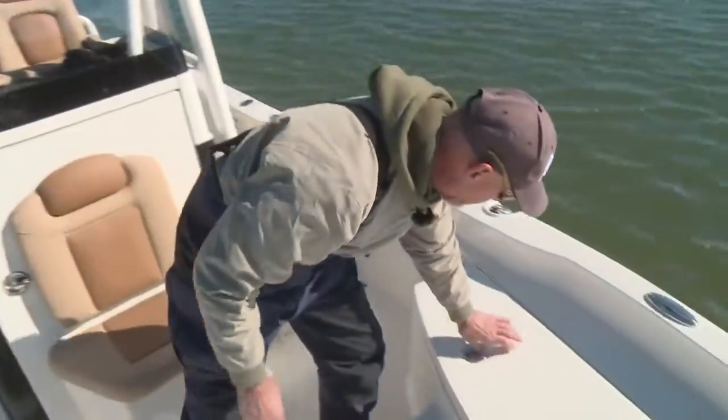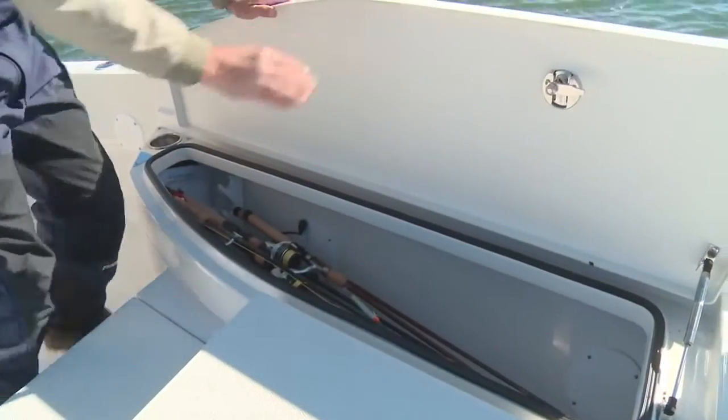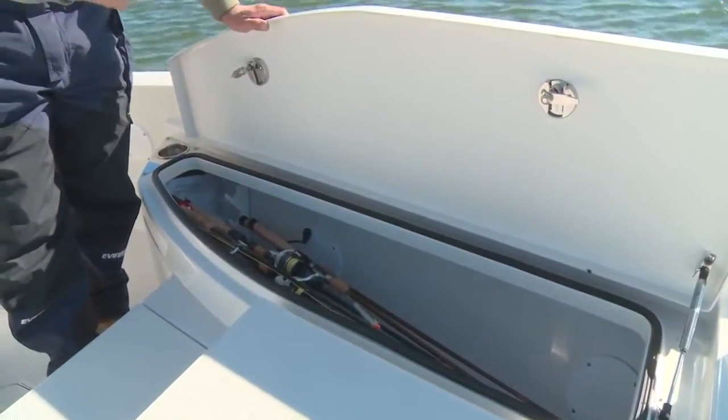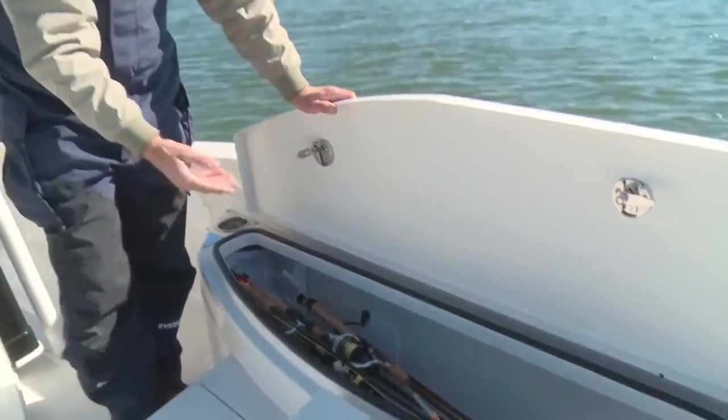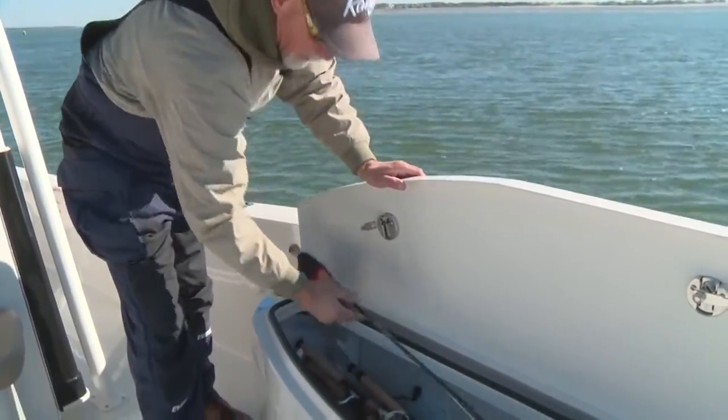Over here on the port side, I've got this one jam-packed full of backcountry, nearshore, and offshore rods and also my fly rods. These boxes will accommodate a nine-foot fly rod fully extended.